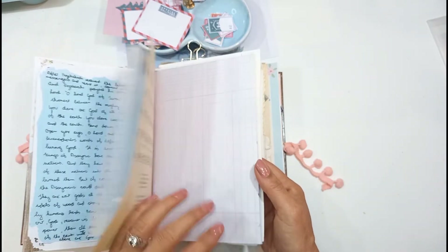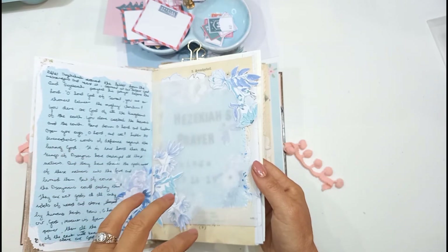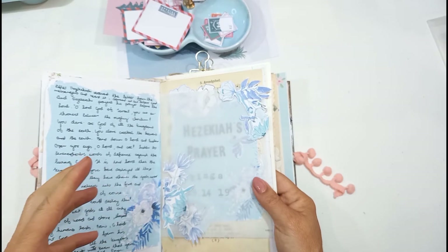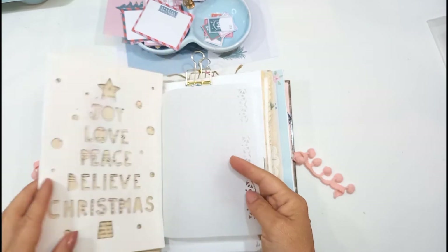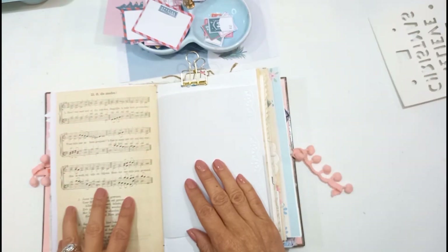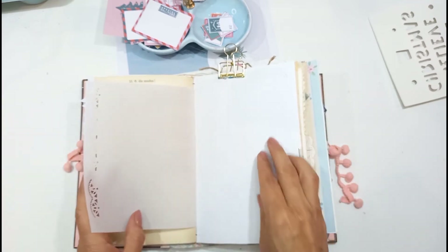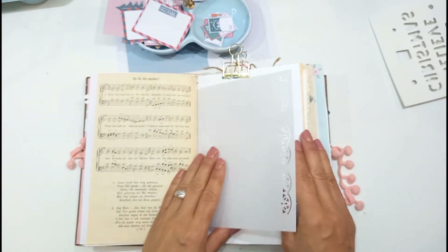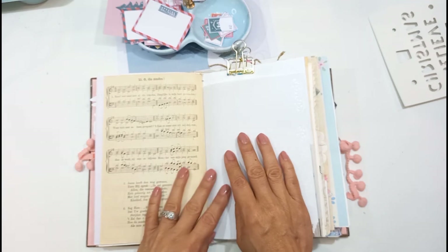I'm busy with a mini-series in this which is recording the prayers in the Bible. And I was thinking of doing a Christmas entry today, a Christmas prayer. I'll talk about that later. I've already chosen a piece because I love the hymn music — it reminds me of Christmas. And there's a seafruit vellum and a white piece of cardstock which I can decorate with some Christmas pattern paper. So this is what we're going to do today.